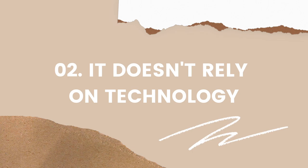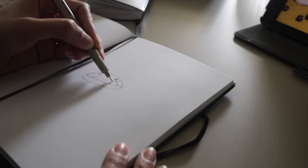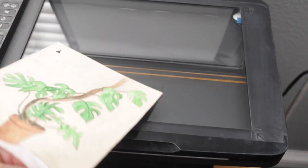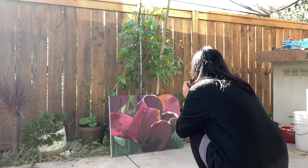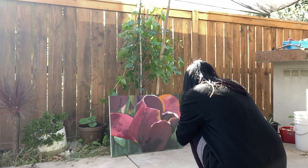Number two: it doesn't rely on technology. When you're creating art you don't have to worry about charging any devices. You can draw and paint anytime without any interruptions — you just need the right lighting. The only time you would need to use technology is when you need to scan your piece onto your computer. If your painting is too large to scan, you would need to use a camera to photograph it yourself.